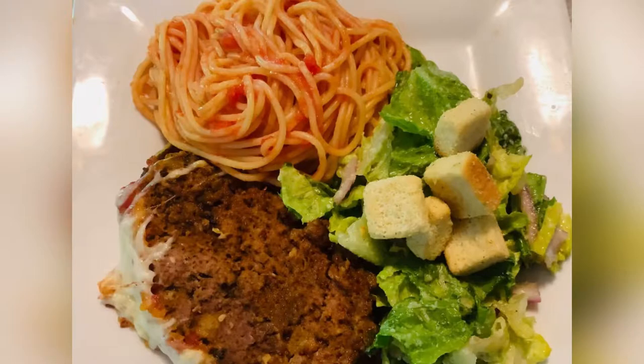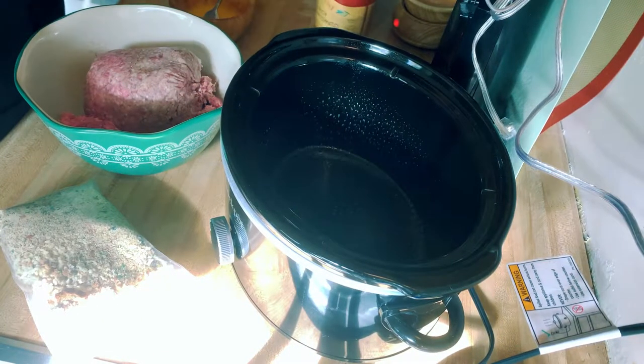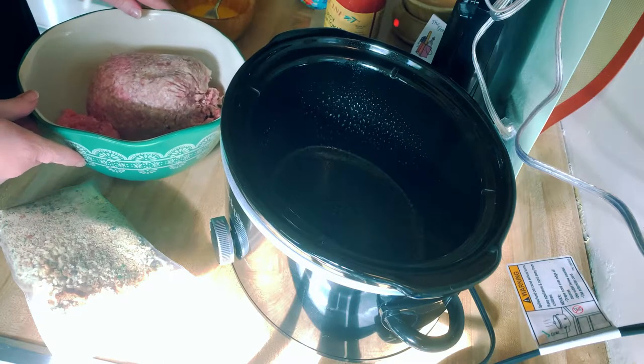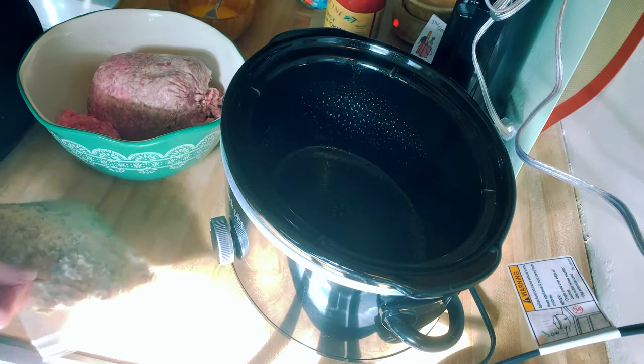Hey y'all, welcome to Michelle's Tasty Dishes! Today we are making an Italian meatloaf slow cooker style. Join me in the kitchen. Alright guys, here we go — this is an Italian slow cooker meatloaf.